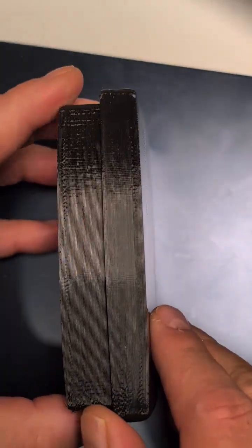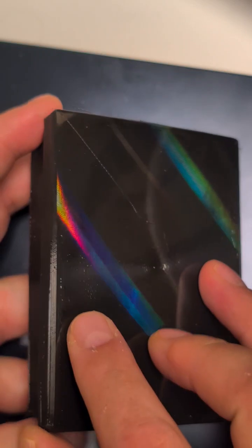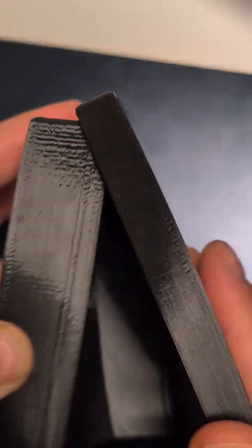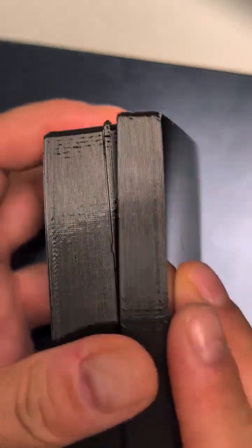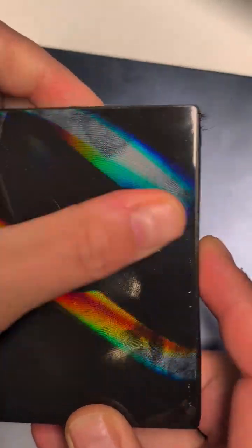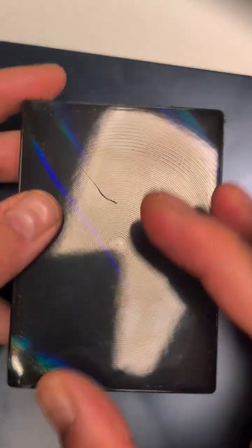So this is a TPU 3D printed box and it has a super satisfying open and close. I designed this with OpenSCAD. It's based on a rectangle with rounded edges, but you can decide whatever size you'd like it.